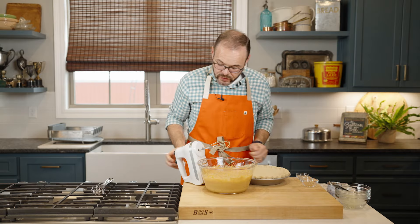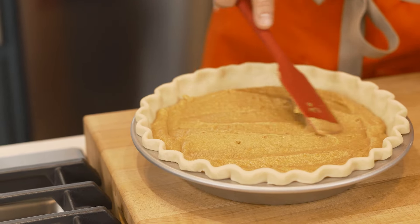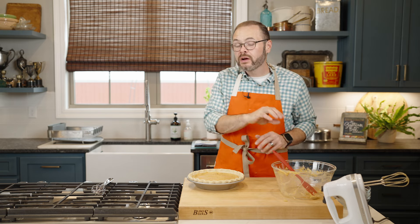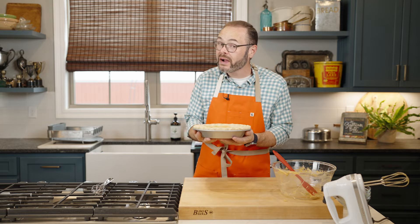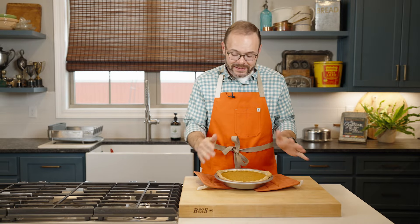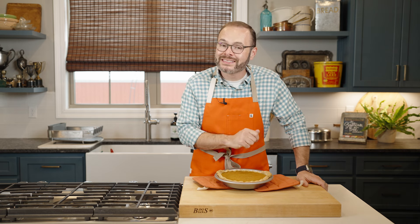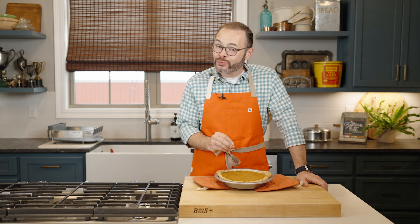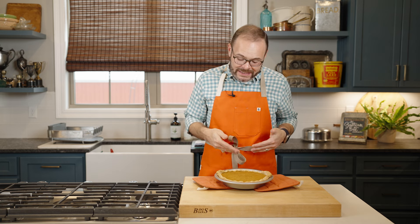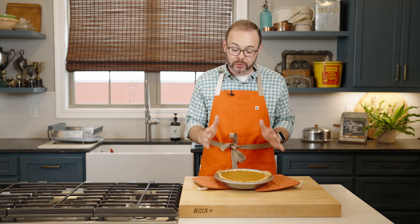I've got our pie crust out of the fridge, and all we're going to do is transfer our pie filling mixture right into our prepared crust. This is going to go in a 350-degree oven for 55 to 60 minutes, or until it's golden brown and nice and set. After about 60 minutes, our pie is nice and golden brown around the edges and set. You can use an instant-read thermometer to ensure that the center of your pie is about 175 degrees Fahrenheit. You're going to want to let this rest four hours at a bare minimum — 24 hours is even better — because with custard pies like this, if you slice them right away, they're going to be too runny. Allowing the pie to rest will improve the flavor and the texture.